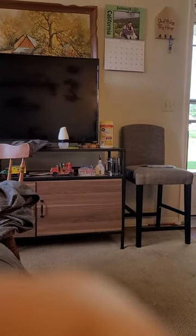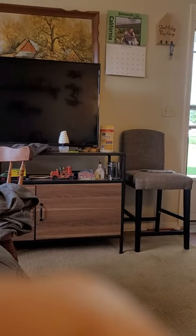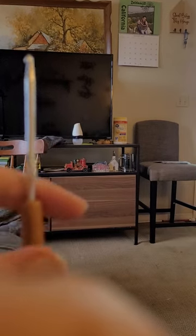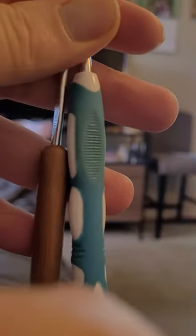I saw Hobby Lobby had some reasonably priced bamboo crochet hooks. I like the extra long shaft for when you're doing doubles and treble crochets or even decreases. I did notice though, these both being F's, the ergonomic is just a slight bit smaller.